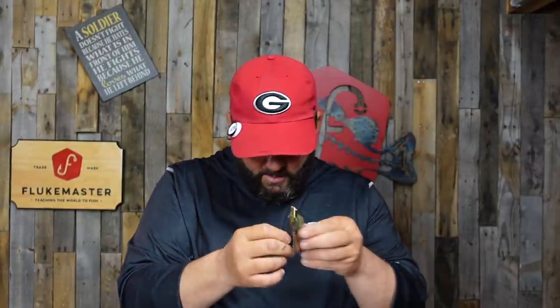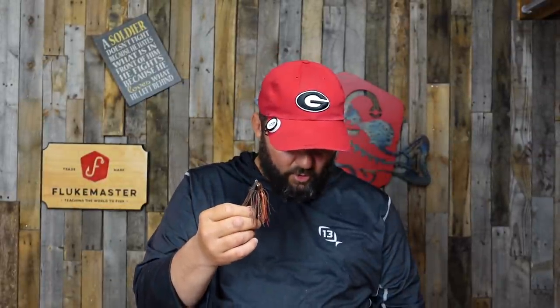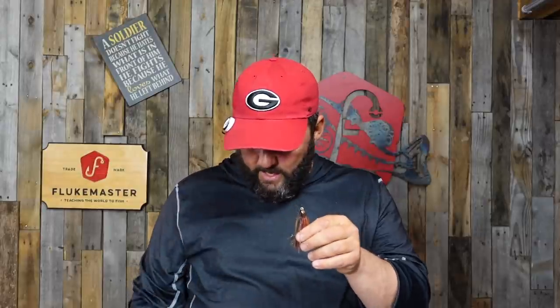The second one is the Strike King Thunder Cricket. The Thunder Cricket is not as loud as the Jackhammer. A lot of times when the water is super cold, you can throw a Thunder Cricket that's a little quieter, still has that nice tight wiggle, and it'll get more bites just because it's not as invasive. The third one is the Shock Blade from Picasso — the football shock blade with a tungsten head.